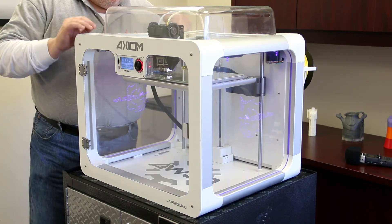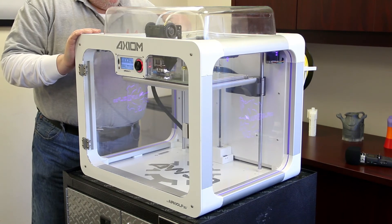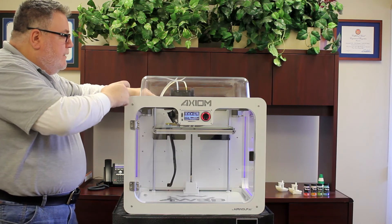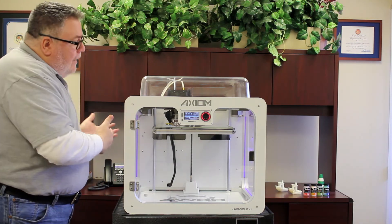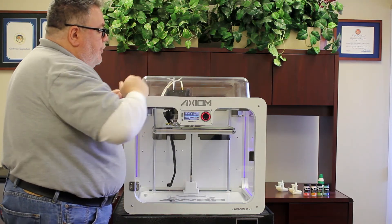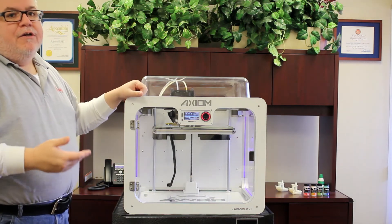This is our Axiom dual direct drive final print. It prints the letter L out of the primary nozzle - the left nozzle, hence the L. After the L finishes printing, the hot end is going to move over to the right side of the bed and print from the secondary nozzle - the right nozzle - printing the letter R.